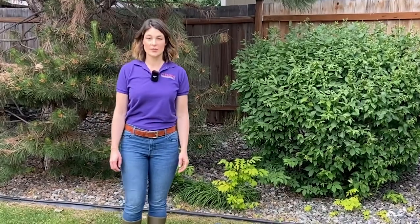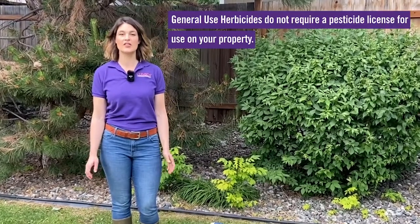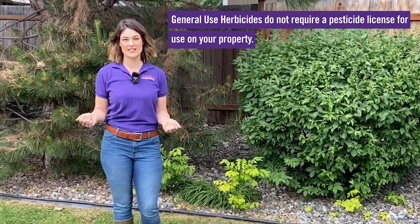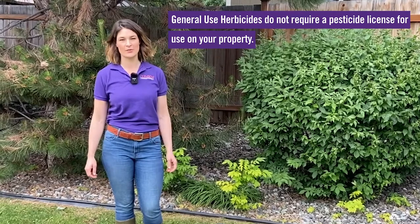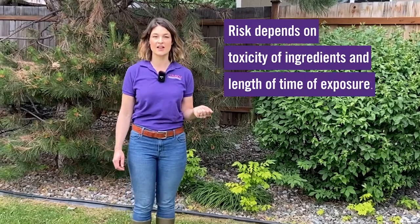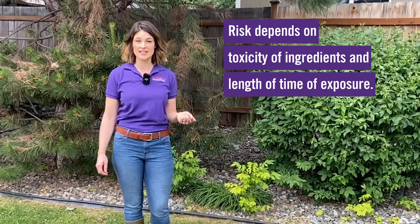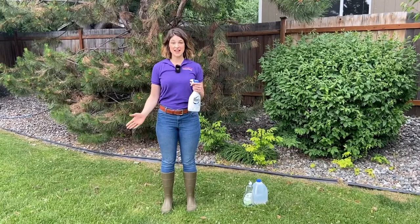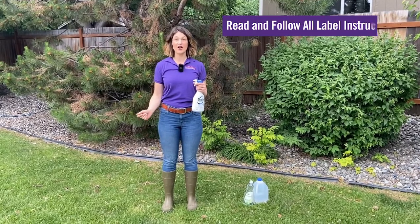Most of the herbicides available for forestry use applications are labeled as general use. This means that you don't need to have any sort of pesticide applicator license to use them on your property. However, all herbicides come with some risk, and this risk depends on the amount of toxicity in the ingredients and the length of time of exposure. You can help mitigate these risks by reading and following all label instructions.